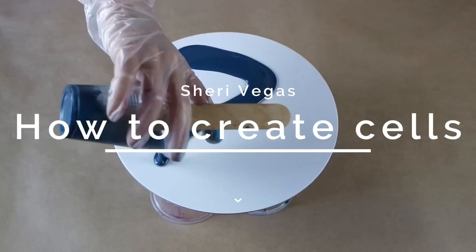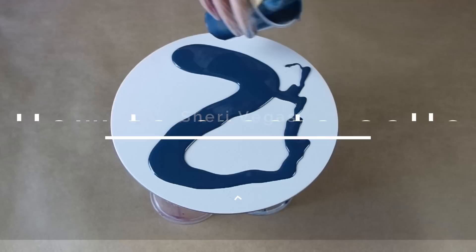Hey guys, it's Sherry Vegas here and today I'm going to show you three different techniques that I like to use to create cells in resin art.